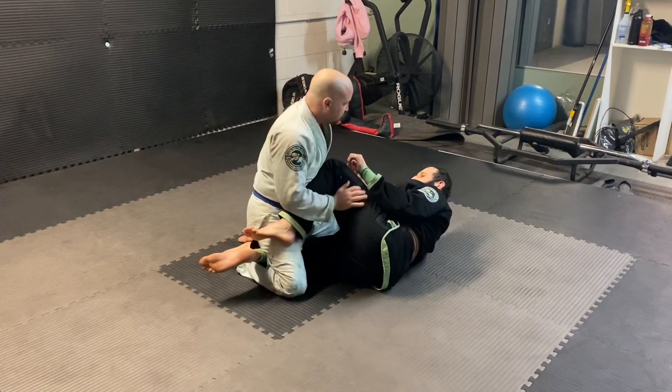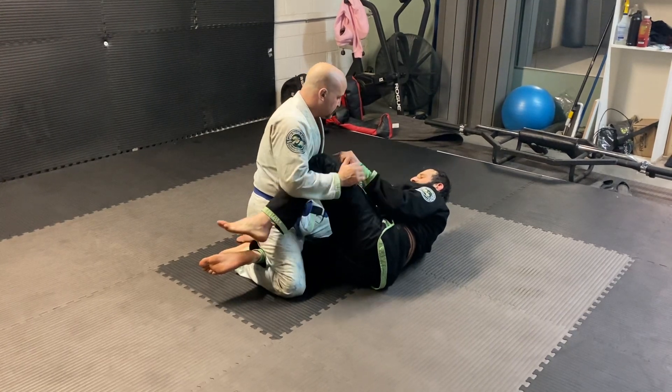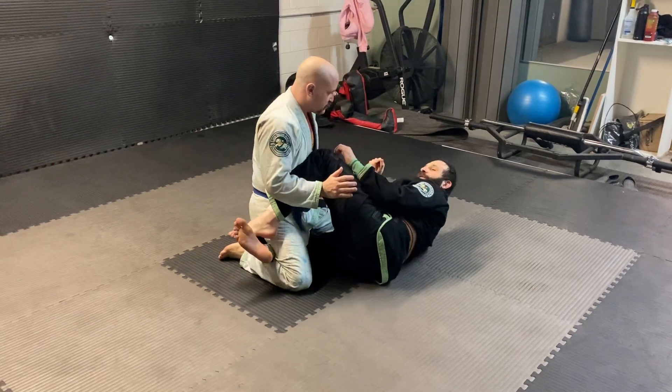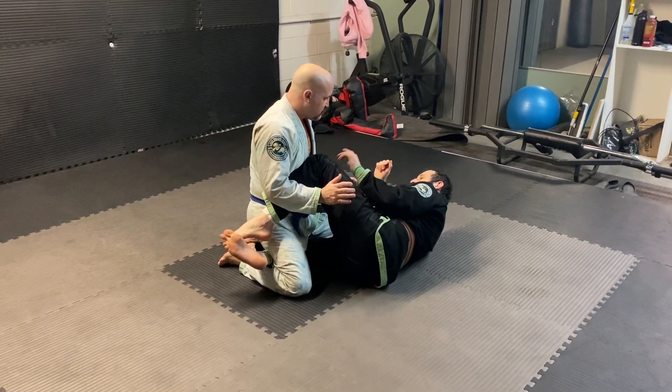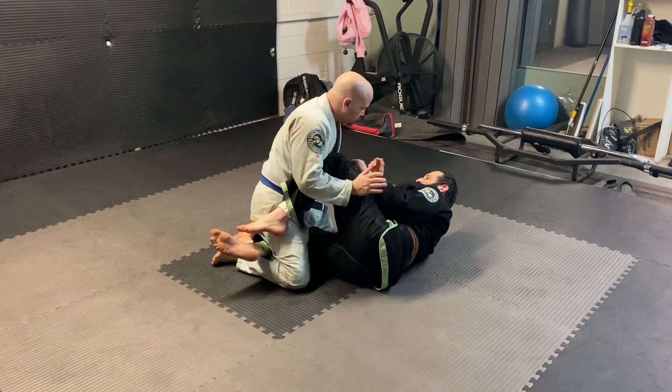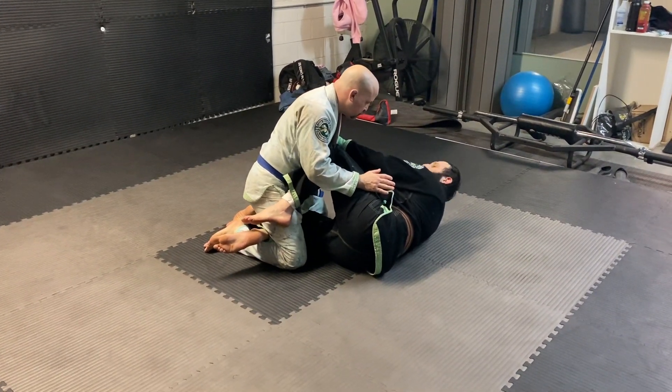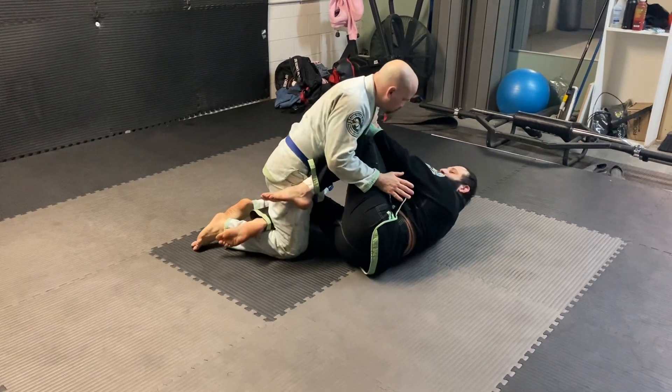This works in Z guard, half guard, or even a high knee shield — I'll set it up from Z guard. The top player's priority is to grab my head, so I have to block it. I have a strong frame here — he tries to grab my head and he can't.